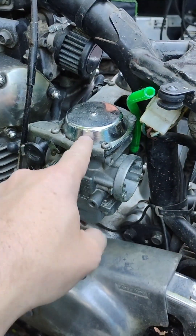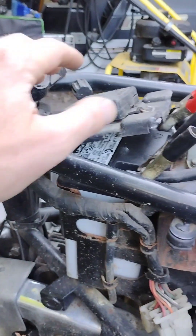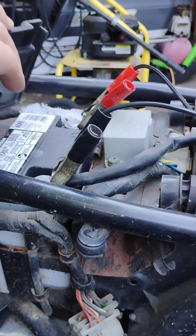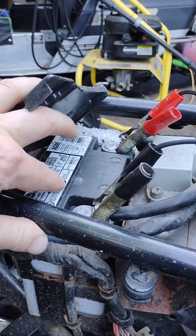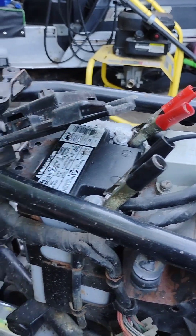Now we have real good access to these carbs here. While I'm under here and the seat's pulled off and everything, I figured I'd hook up my charger and just make sure I get a good strong charge in this battery before we're going to be running it here in a little bit.